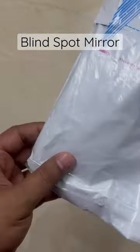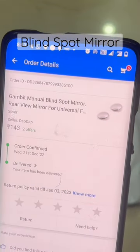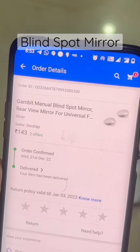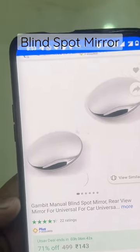I recently purchased a blind spot mirror or convex lens for my car's side mirrors. I paid around 143 rupees on Flipkart, and it comes with a pair of convex lenses which can be placed on the side mirrors.